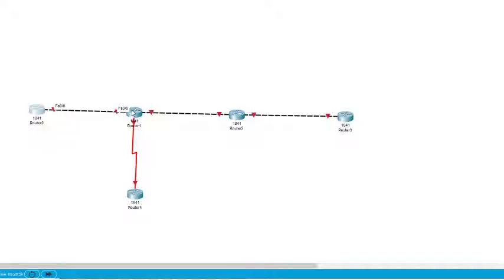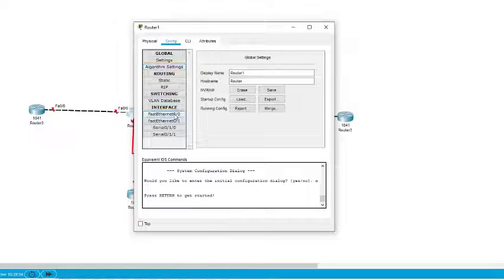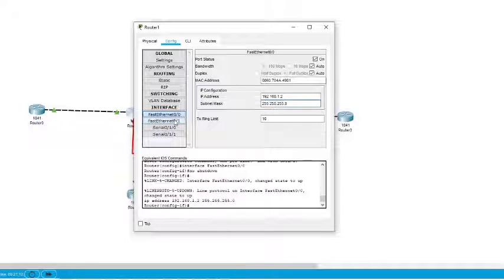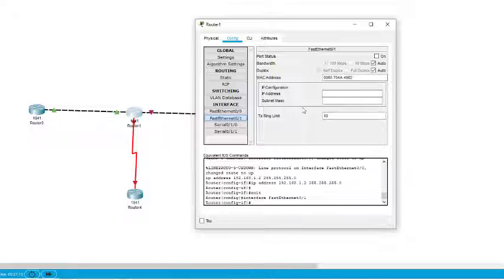Now we come to Router 1 — there are three interfaces here that need to be configured. First, interface 0/0: we turn it on and assign 192.168.1.2. Then FastEthernet 0/1: the IP address is 192.168.2.1. This is the second interface.